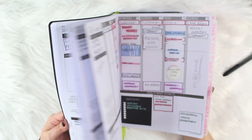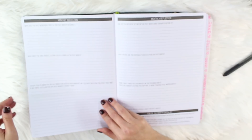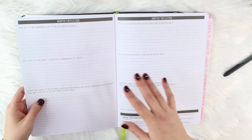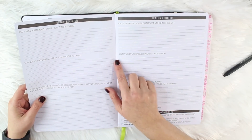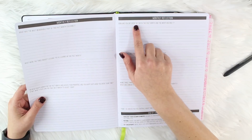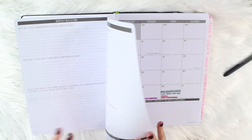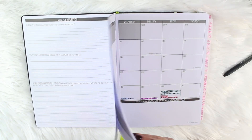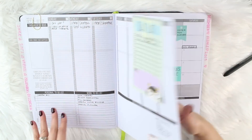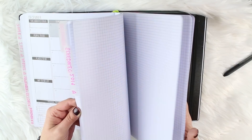This planner has a year's worth of months and weeks, and then pages in between for monthly reflection — which I don't have time for, but you could. It asks things like: what or who are you especially grateful for this past month, how are you different from the month before, what was the most memorable part of this month. That's not for me, but anyway.